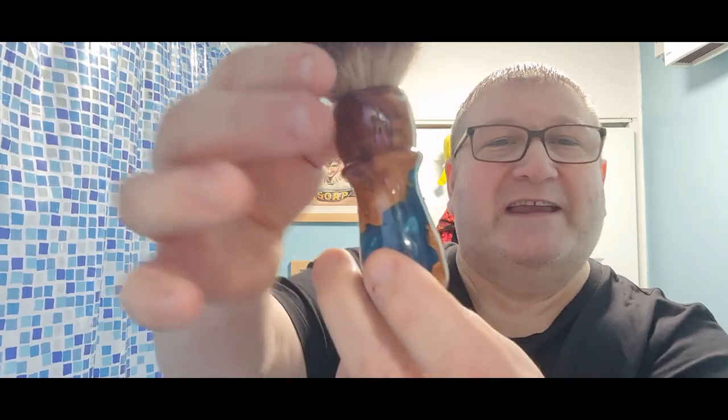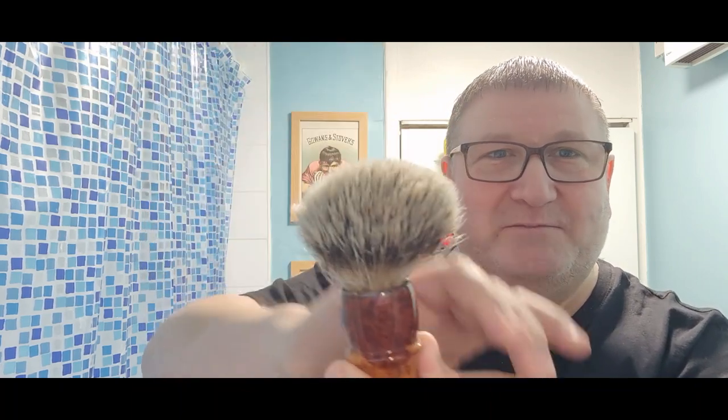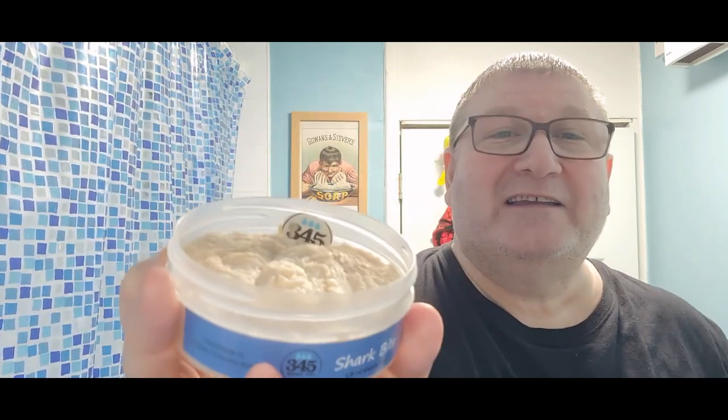In the official John Shaves super soaker I've got the brush we're going to be using today - Badland Shaving, 26 millimeter high-density badger knot. Not a fan of badgers, but we'll give this one a go because I absolutely love that handle. And the soap - look at what we're going to be using today: Terror 345 Soap Company, Sharp Bite. I've been after this for well over a year, sold out every time I tried, and I snagged it about three months ago and I've been saving it for this video.